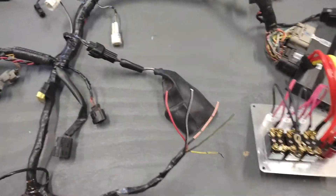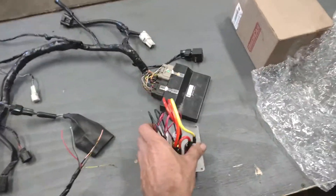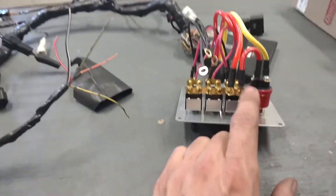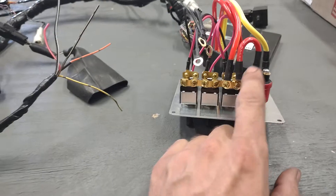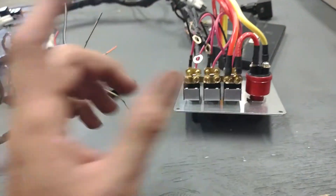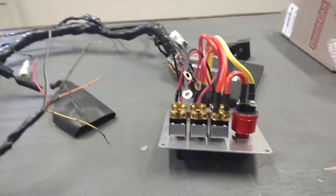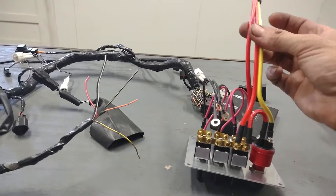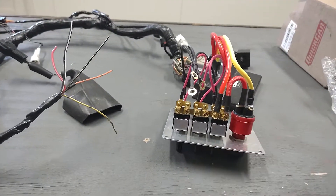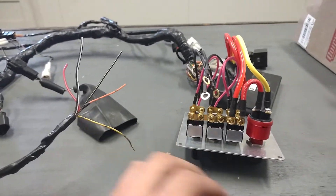Back over here to the ignition switch — this is a typical Quick Car ignition switch. From the factory, it comes with a jumper that goes from your hot side over to your push button, so when you press the push button you send power out to go to your starter. That works on all your V8 cars and everything else, but it will not work on our configuration. My recommendation is to take this plug, this pigtail, remove it, throw it away, and then wire it up the correct way.